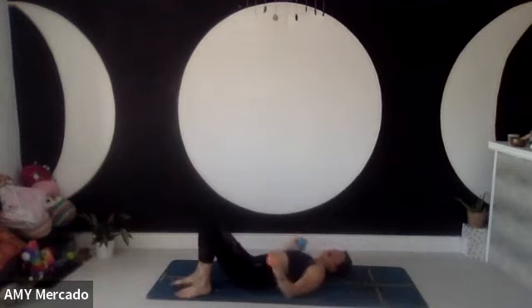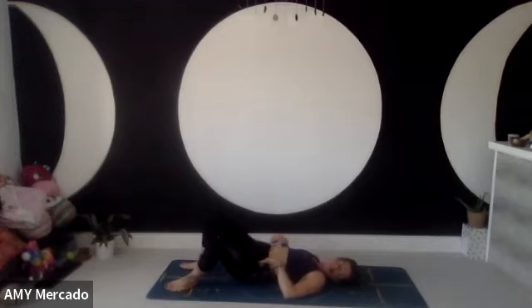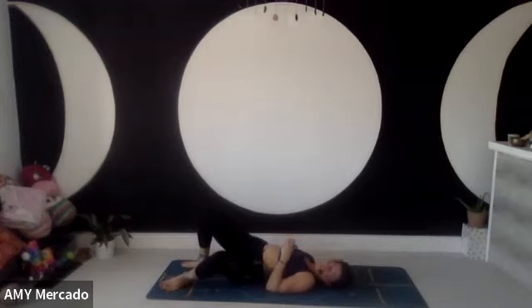I'm going to flip around — ball going under my left bum cheek first. Just start with the ball, loosen up the muscle, and just rock side to side like a soup bowl. This one is way more intense — just rocking.